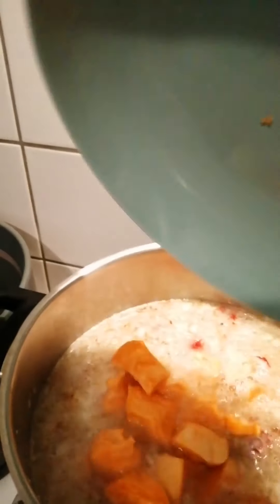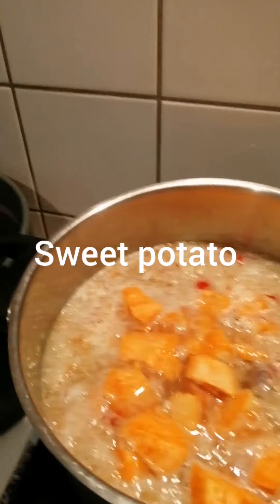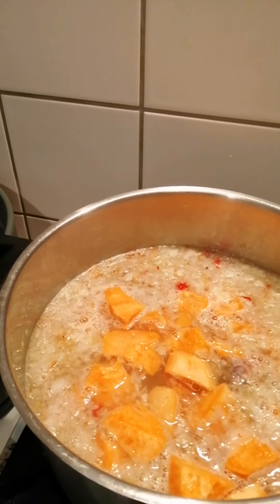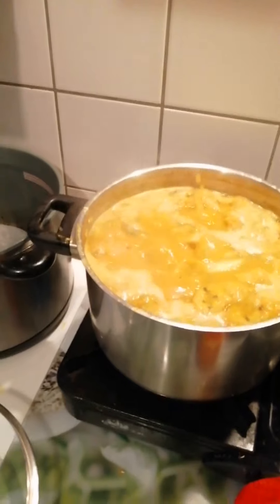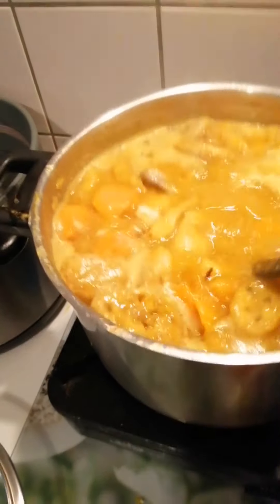I'm pouring out the potato. As you can see, I'm pouring it. The water is there. The onions and pepper are there, and the meat is in this water. So we are going step by step, guys. You see what I'm talking about? That's it.